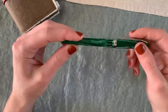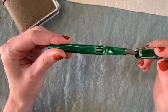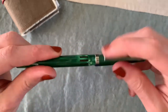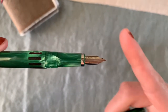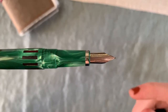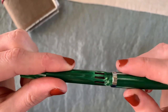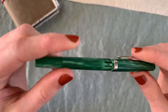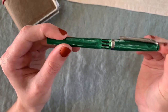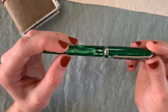This is my Noodler's Ahab in green — I don't remember exactly what Noodler's calls the color. It's a flex nib, and you can see how the tines splay all the way down. It writes beautifully — maybe I'll add some clips of me writing with it. I have it inked with Diamine's Ancient Copper again because I love this color for fall. This is my only flex nib, but I'd like to get more because it's so fun.